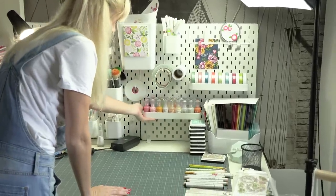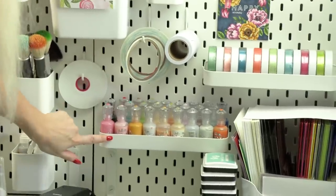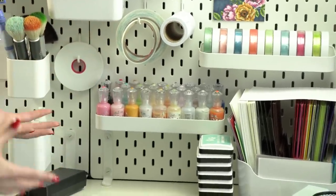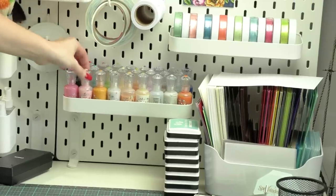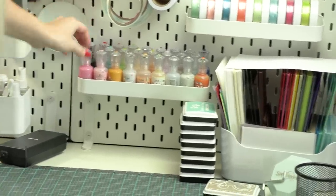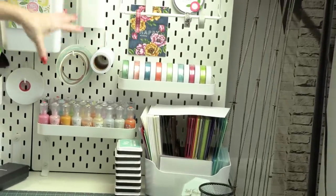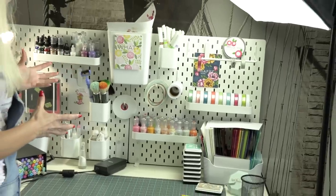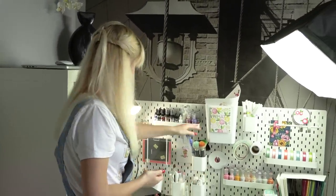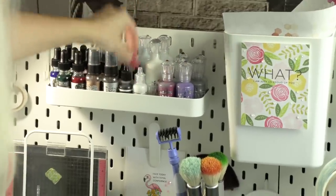I have a bunch of shelves — everything is removable and you can organize it however you like. I have three metal shelves, and one shelf can hold three rows of Nuvo drops to give you an idea of the size. Over here I have my Nuvo embellishment mousses sitting on the side, giving a nice pop of color. When I was putting this together I was trying to make it an inspiring space — eye-catching, eye candy, something pretty and fun to look at.